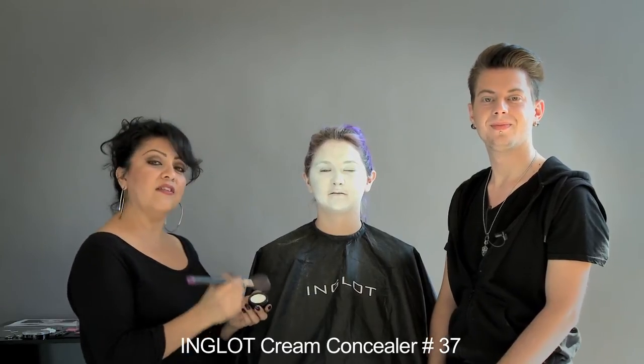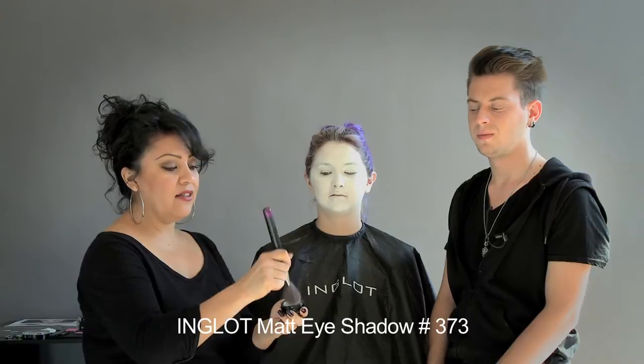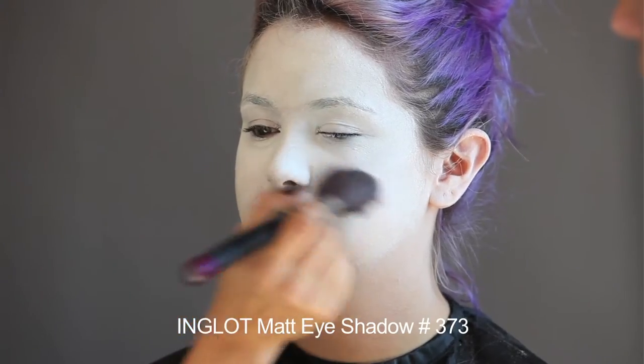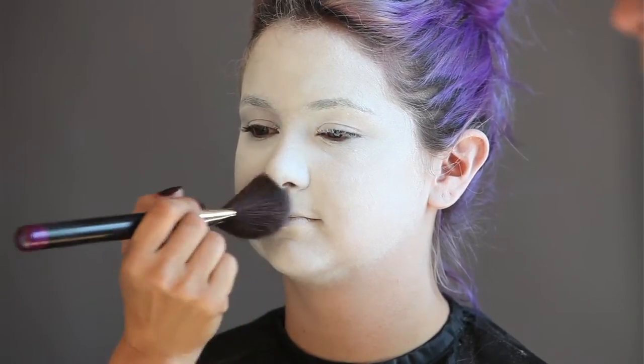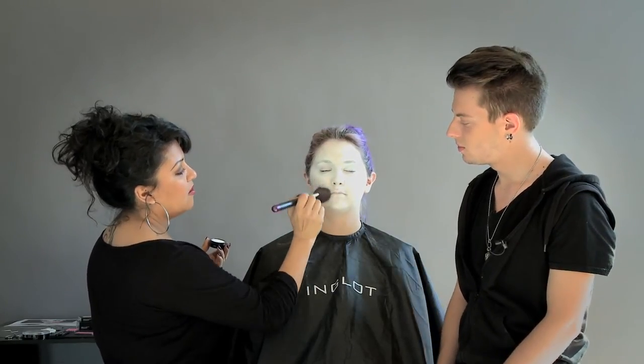To even out the porcelain look on the face, we can use the 373 matte eyeshadow. Just take it, pat your brush in it, shake off the excess, and then just pat it in. You can also use this to blend the neck to white to make it an easier transition so it's not so stark.